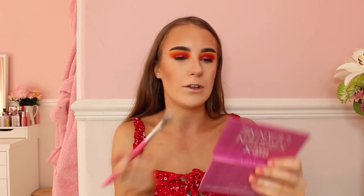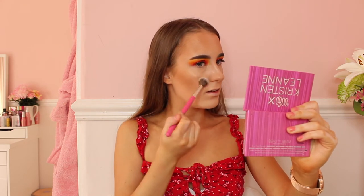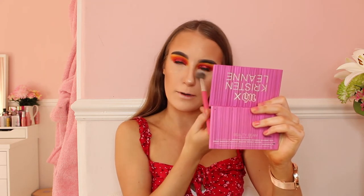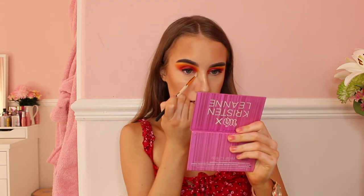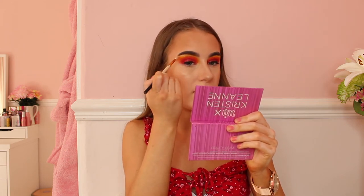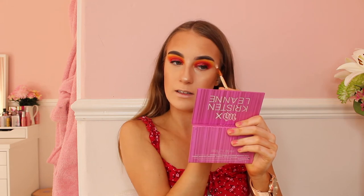Time for highlighter now. The highlighter I'll be using is the Urban Decay one, and I'll be using my Peaches and Cream PC28 brush — the perfect highlighter brush. I'll be using the middle shade and this shade together because those two shades are beautiful together. I'll put it on the bridge of my nose, on my cheeks, on the side of my cheeks, a little bit under my eyes, on my lips, and then the highlight is complete.